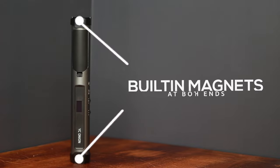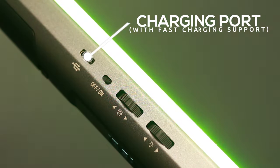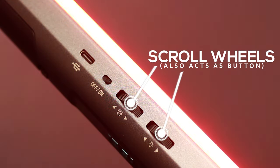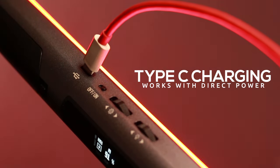The energy tube comes with a built-in magnet at two sides making it easily attachable to any metal surfaces. Here is the buttons panel where you have the charging port, the on/off switch and two scroll buttons which can be used to adjust the values of all the settings in this light. The energy tube can be charged with a type C cable and one more cool feature — you can connect the charger and use it manually. It works with direct power.